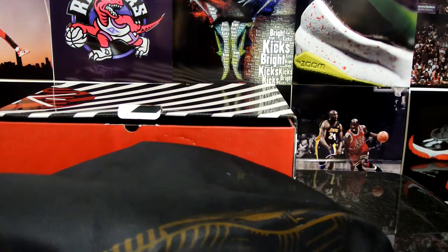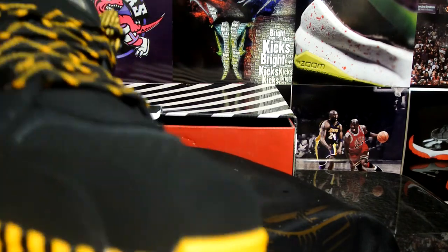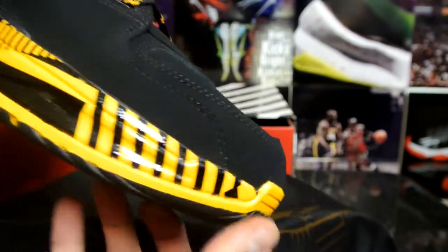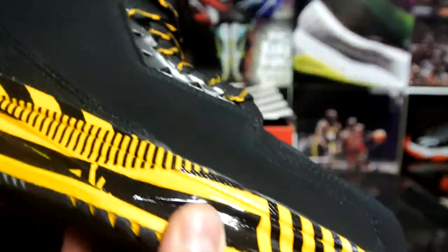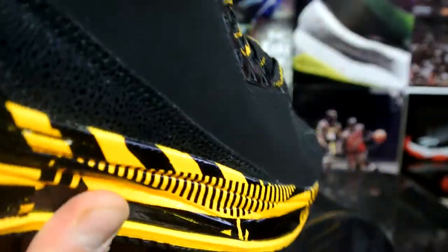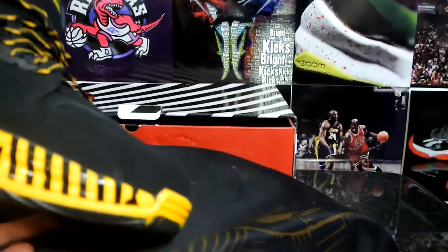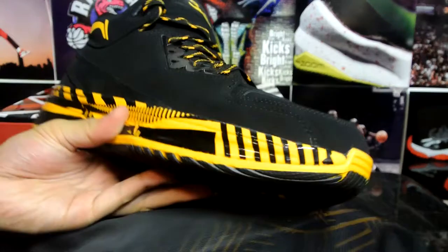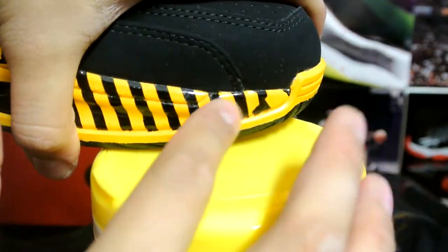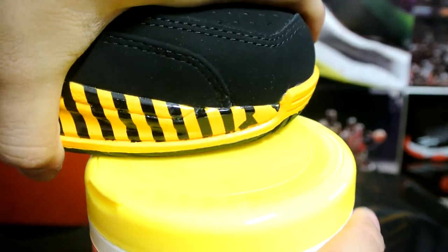This yellow is a lot duller than I thought — it looks a little brighter when picked up on video, sorry. There are only a couple reviews on this. I really dig the midsole, that's mainly why I got this pair. Just to compare the yellow, I happen to have a package of Armor All here — pretty much everybody knows this color. So yeah, this yellow is a lot darker than I thought it would be.